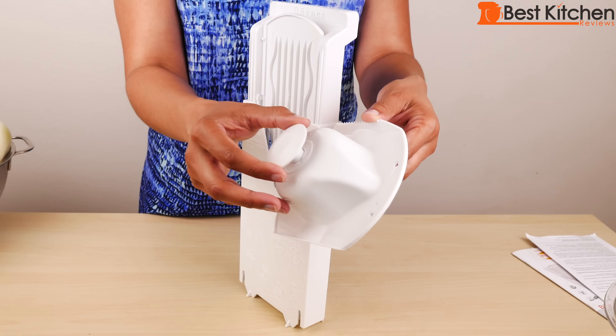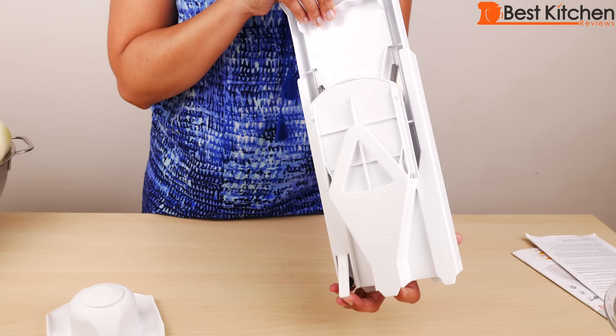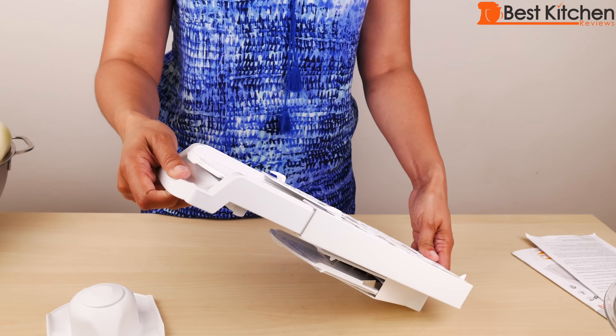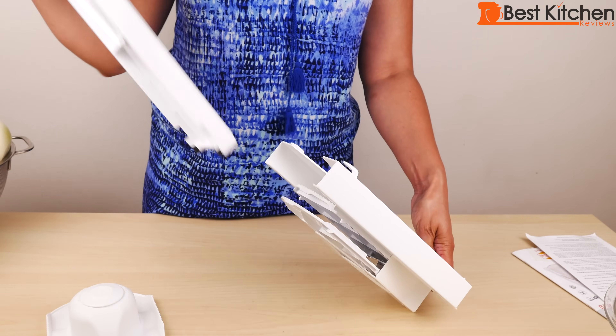The plunger on the safety holder is movable. There is a little safety latch here on the bottom — press it down to remove the V-frame. It slides right out.